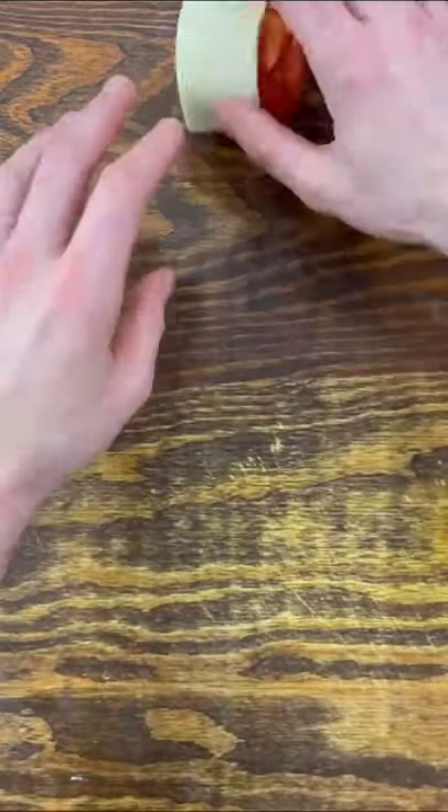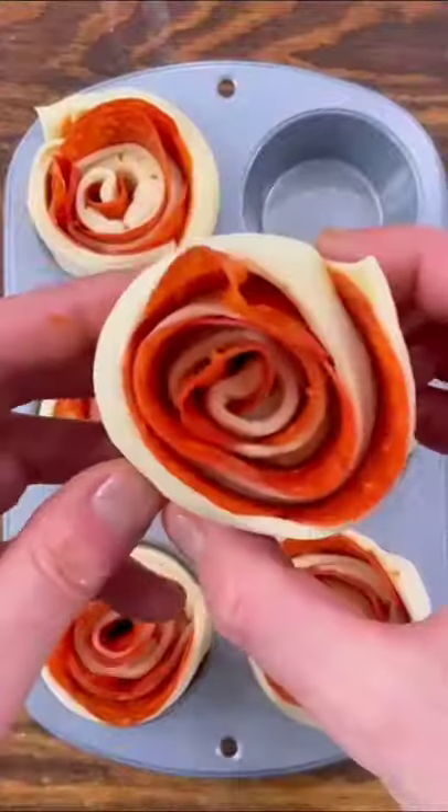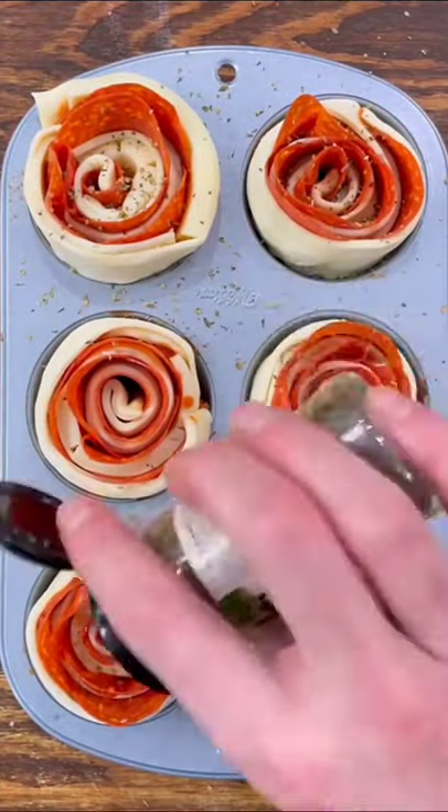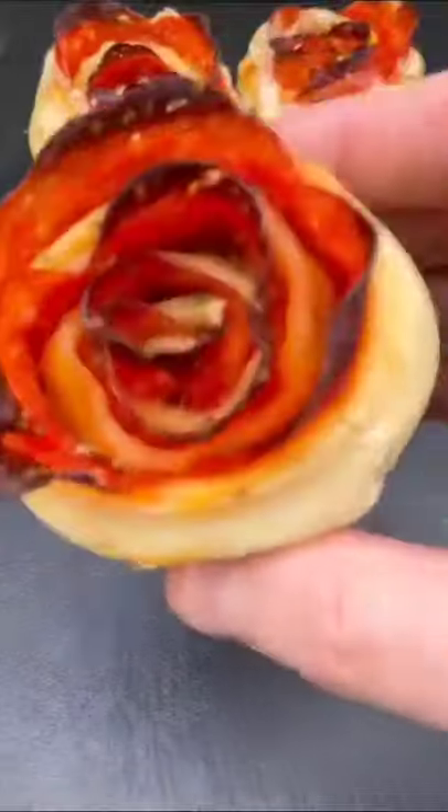Starting at one end, roll the entire thing up like this. Fit each one inside of a muffin tray, then add a little bit of oregano on top of each. Bake in a 425 degree oven for roughly 15 minutes.